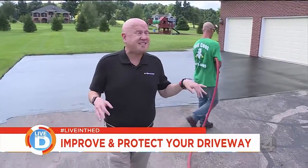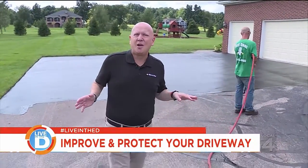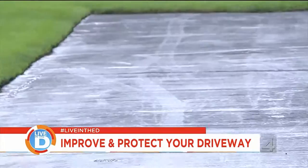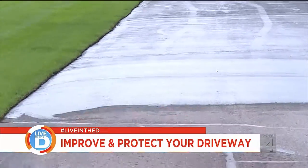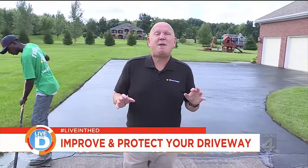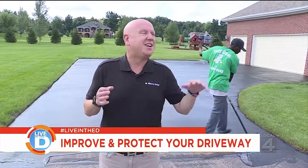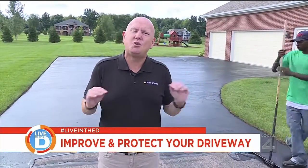A driveway of this size takes about an hour to do. But before you can drive your car on it, you should wait about 48 hours. Many people want to know when to do this — the experts say it's best applied from May to October. That's when the product works best.